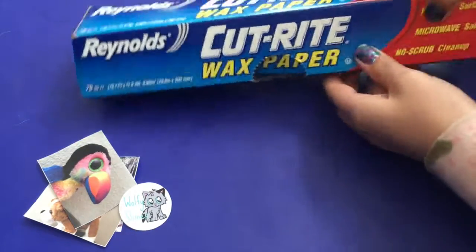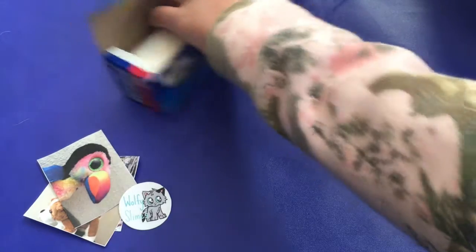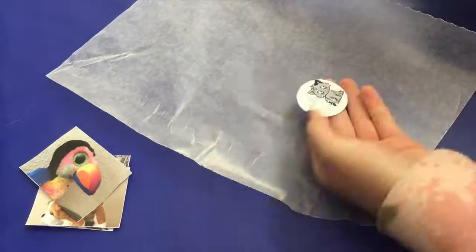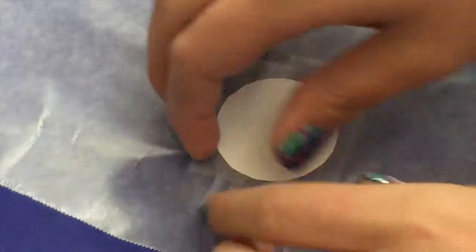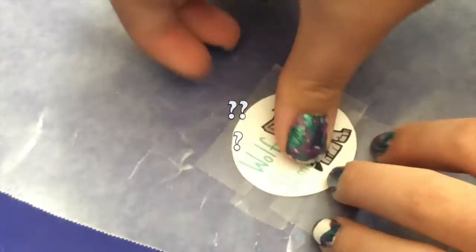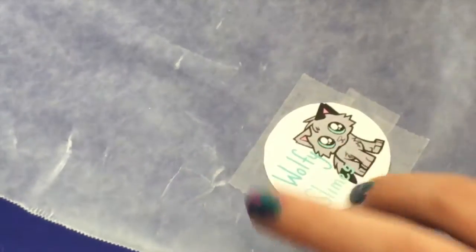Now that you've got it all cut up, you're going to get some wax paper. Once you have that, take some double-sided tape, flip your picture over, and tape the back. After you've taped it, flip it back over. Then you're going to get packing tape — not scotch tape — that wide, clear packing tape.